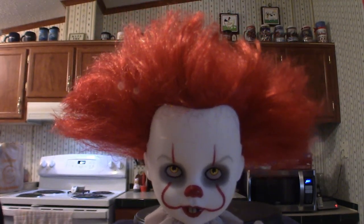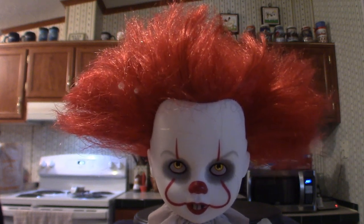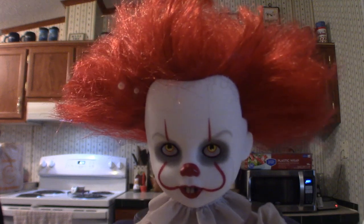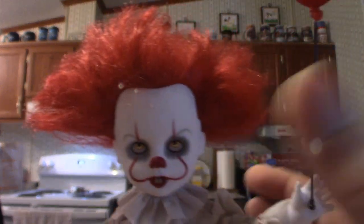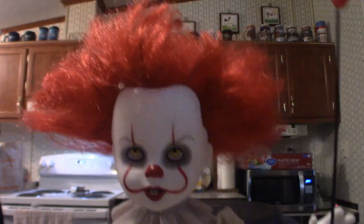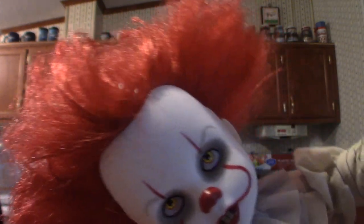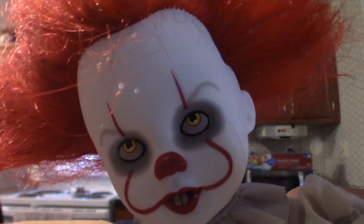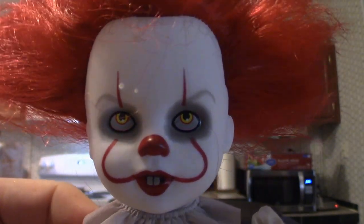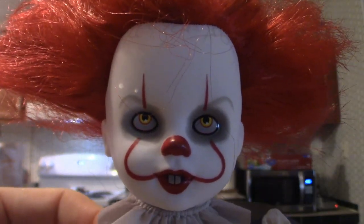Okay, we're back and we're going to visually inspect this doll. The articulation is the same in all the dolls — the arms move and the legs move but the knees do not. The head does swing back and forth but it's very tight. Let's get a close look at the face — this is Pennywise, Bill Skarsgård's version. That's pretty cool looking.